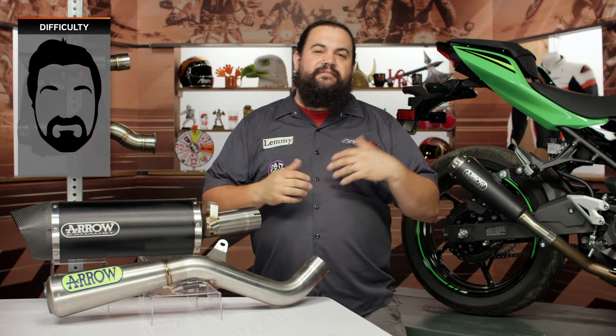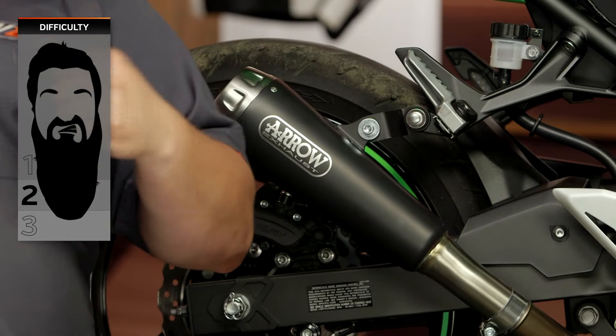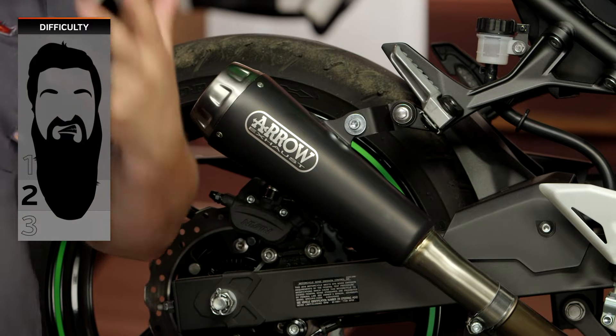Installation on these I'm going to say is going to vary anywhere from one beard to two beard. It really depends on what style exhaust it is that you're picking up for your bike, as well as what the make and model of your motorcycle actually is.